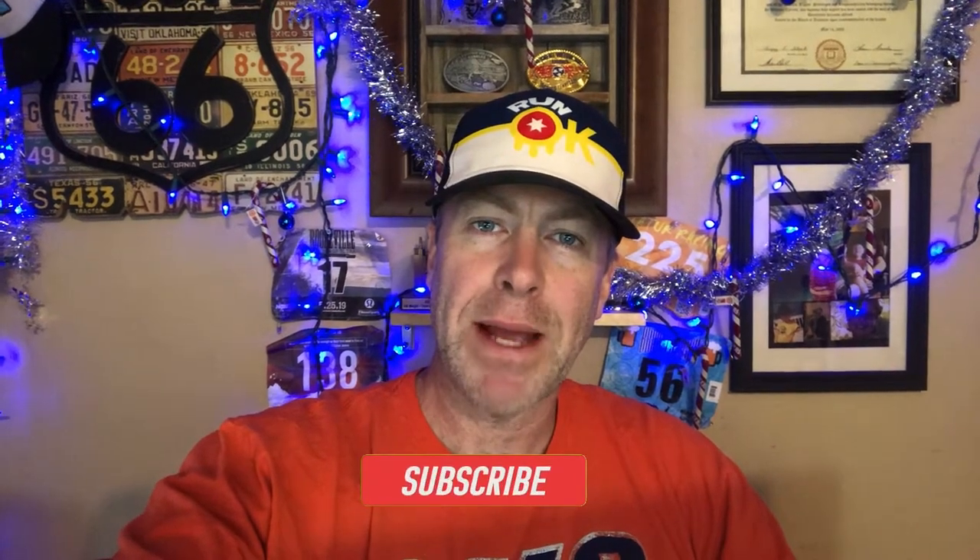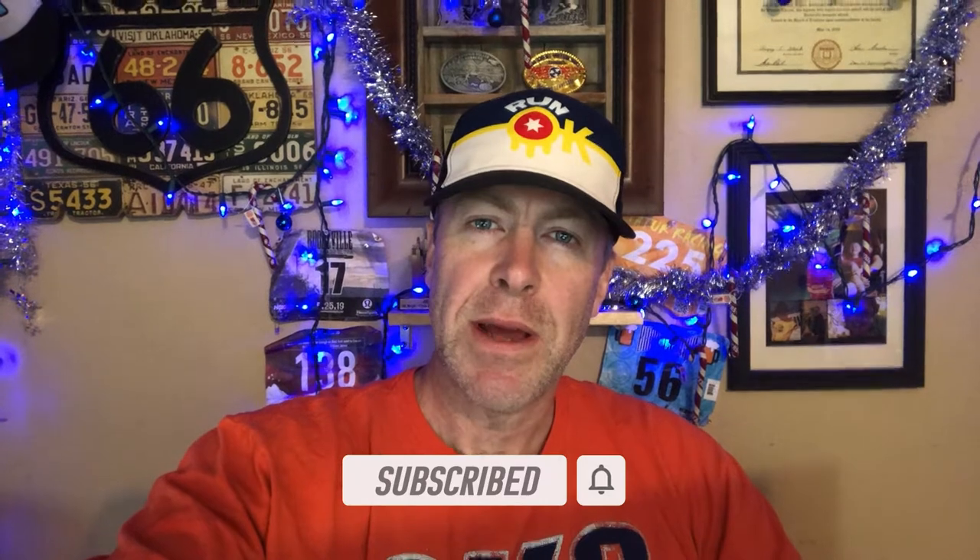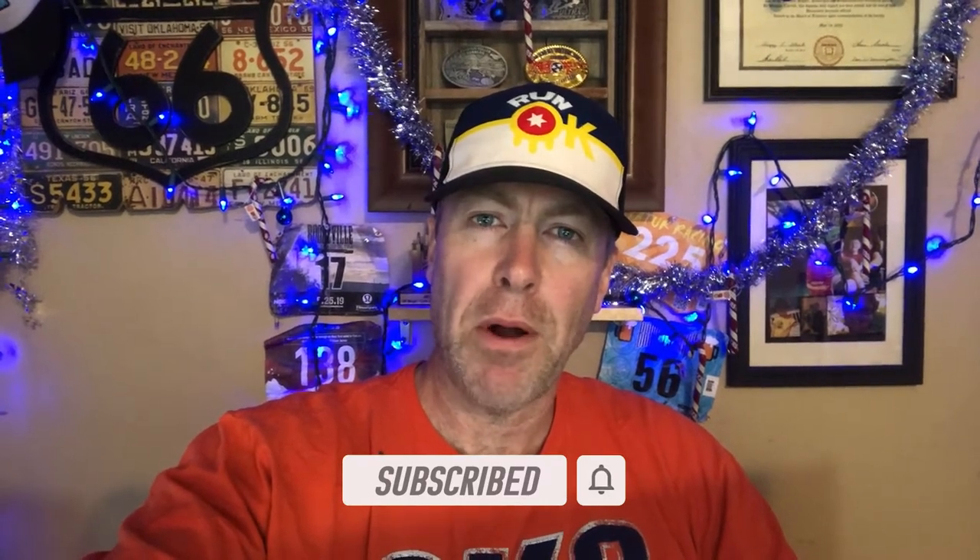Hey friends, Scarecrow Runner here. Just wanted to come and give you a short product review on an item that I picked up at Walmart the other day for just a little over $7. My selfie stick for my GoPro has a crack in it and so it's not working as well as it should. I needed something that I can use as a tripod in the interim before I get something new, and I found this.